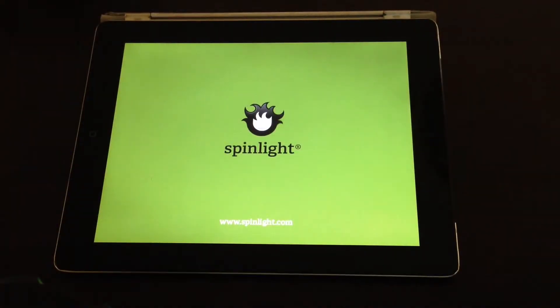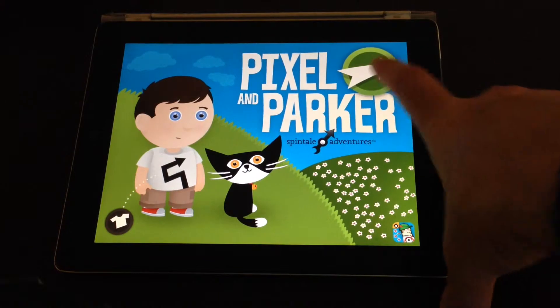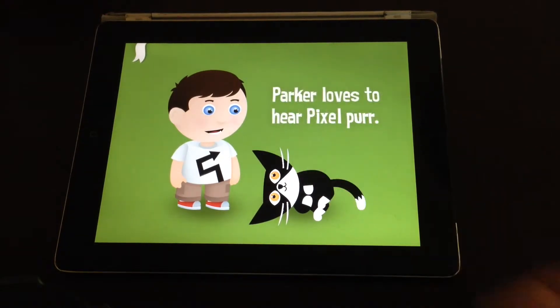When the app opens you get to the home screen which basically starts off the story and away you go. There are a couple of screens where you read the text and then tap where you're asked to tap.